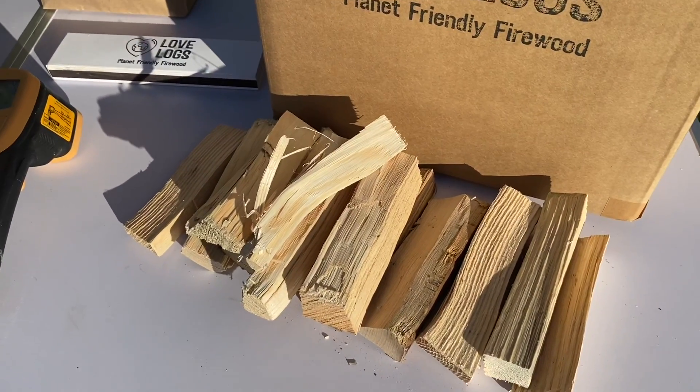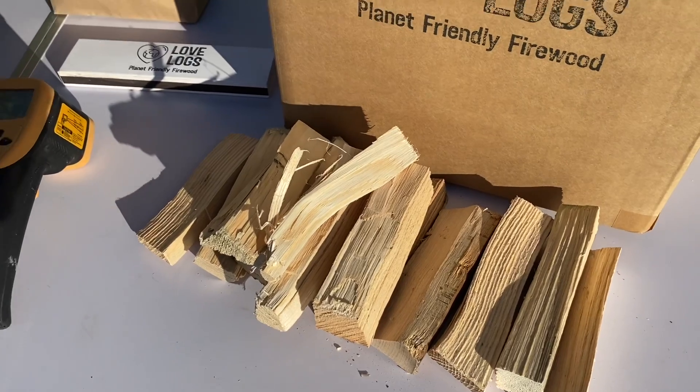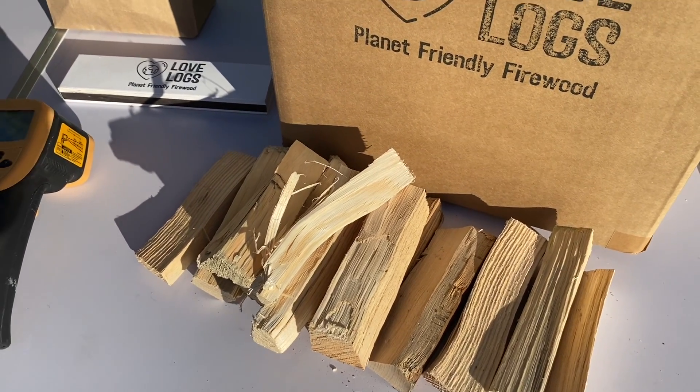This is British locally sourced mixed species hardwood cut to size for Yerouni, and of course with every order we plant two trees.